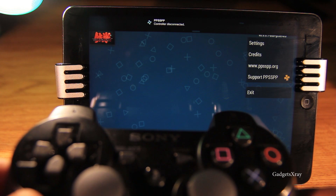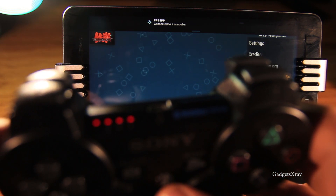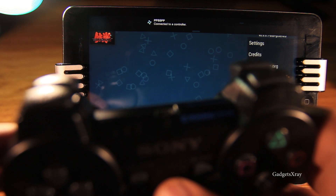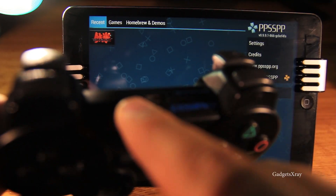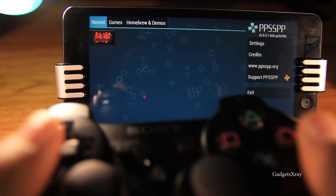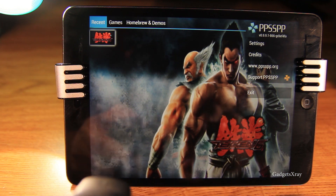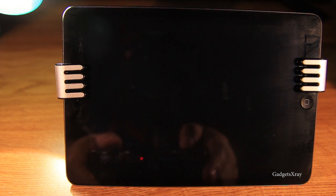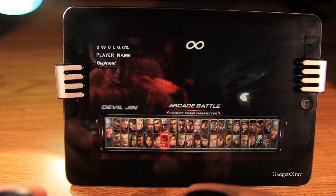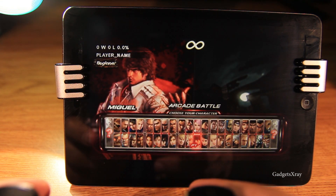We should see a red light while it's still connecting. All right, we are connected. Now we can navigate with the controller and choose the game we want to play. This is Tekken 6 — I never played this one before, but let's give it a try and see how it works.